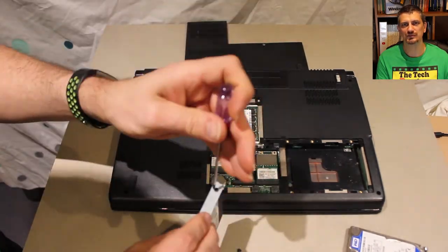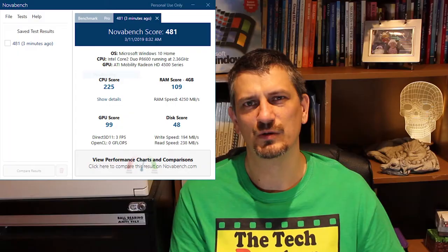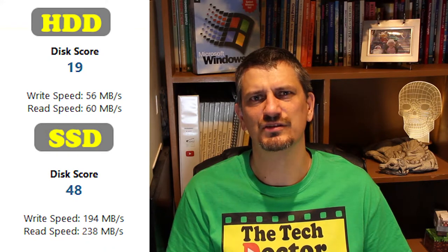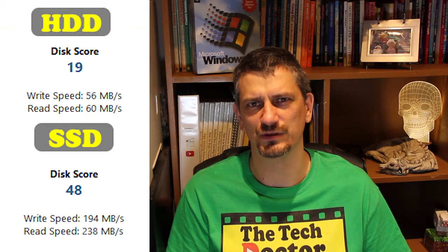We installed Windows 10 plus all updates, ran NovaBench again, and the new score was 481 — a five-plus percent increase. In the original test it was clearly the disk speed slowing the machine down, and by installing the SSD we've doubled the speed of that weakest link. That makes a real-world difference.